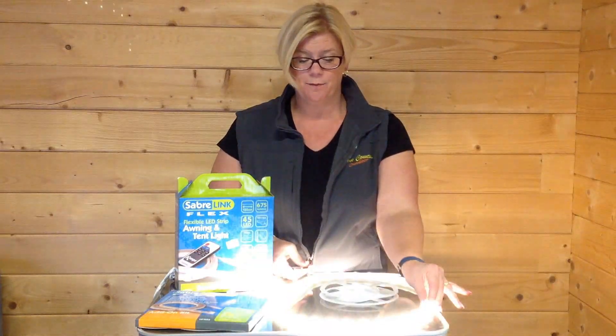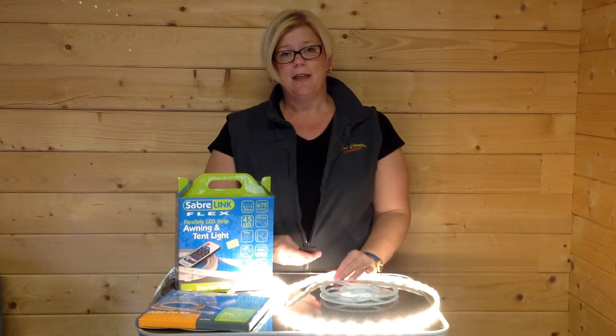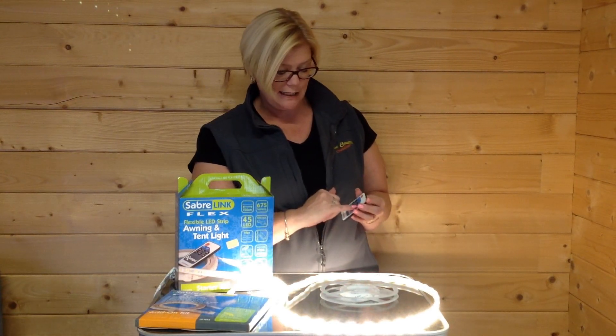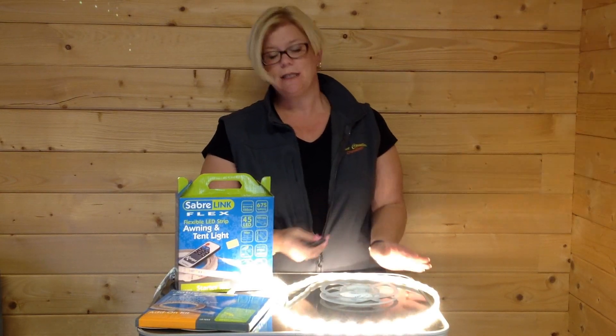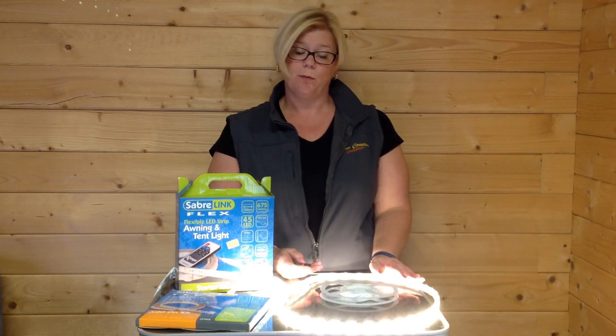If I can just show you this one — that's with it on completely. You can then have fixed settings at either 100%, 80%, 60%, 40%, 20%, or 10%. Alternatively, you can just adjust the light depending on how bright you would prefer it.